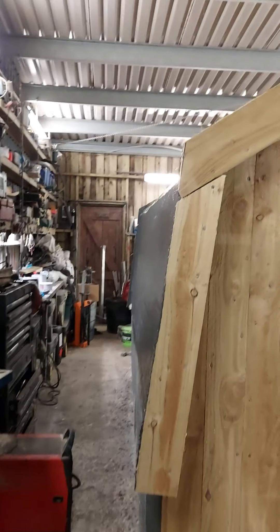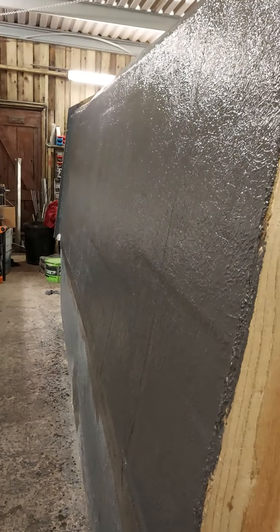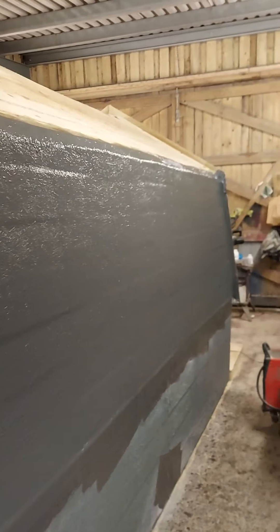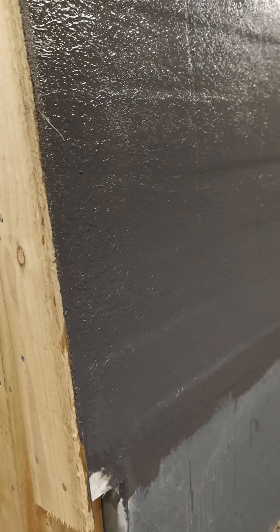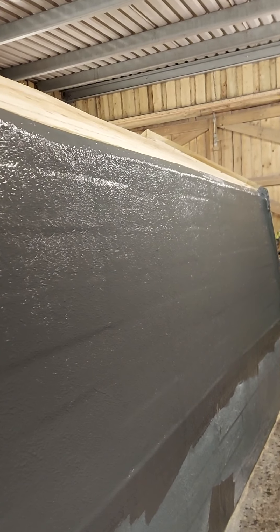Today I have fiberglassed the walls. It was a bit of a major operation — it's quite a big area as you can see. There are two layers of fiberglass on there: the chop strand mat and then a layer of the top coat, a roofing gel coat sort of thing. It has UV protection — not that it needs it because it's going to have turf built up on there — but it's a good waterproof layer and a good final finish for the fiberglass.